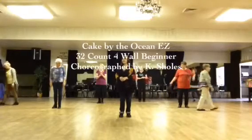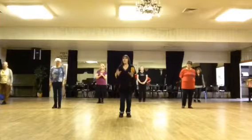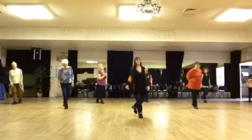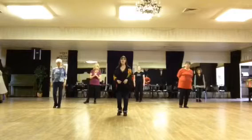This is a 32-count beginner dance. We're going to start with our weight on our left foot. We're going to do a jazz box facing the front line of dance: cross, back, side, together. Weight should be on the left foot.